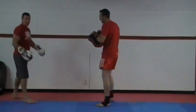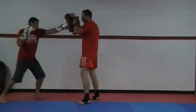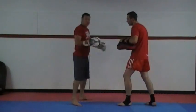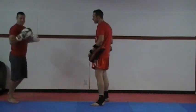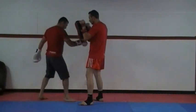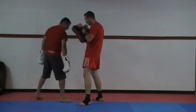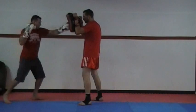Watch how my feet line up in that cross. I'm just changing that angle. The idea is when I switch my stance, I don't want to step towards his rear leg and give him the advantage. As I throw that, I'm stepping to the side.